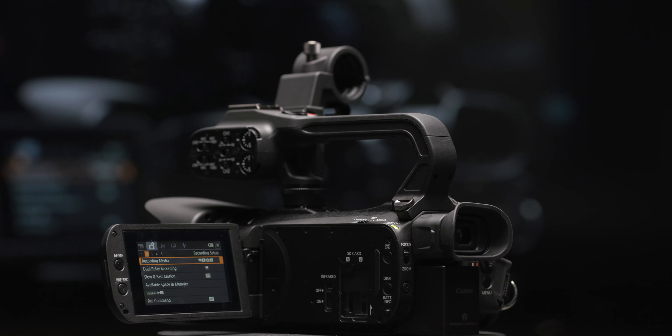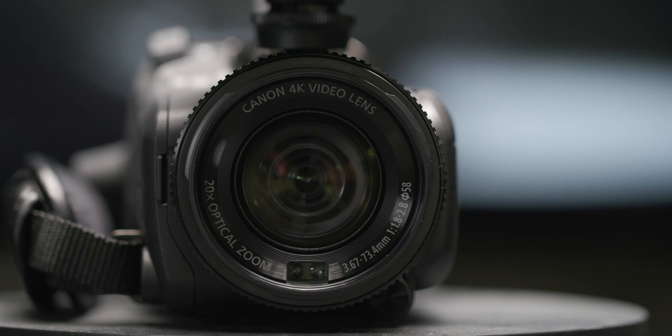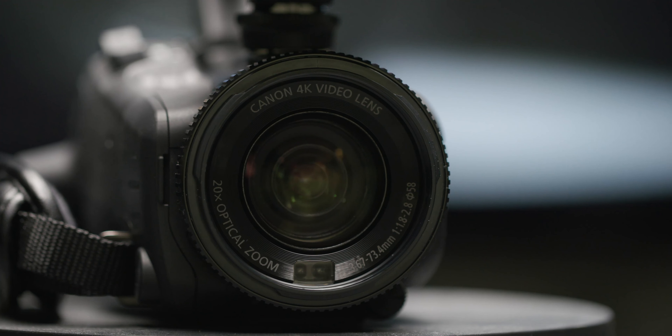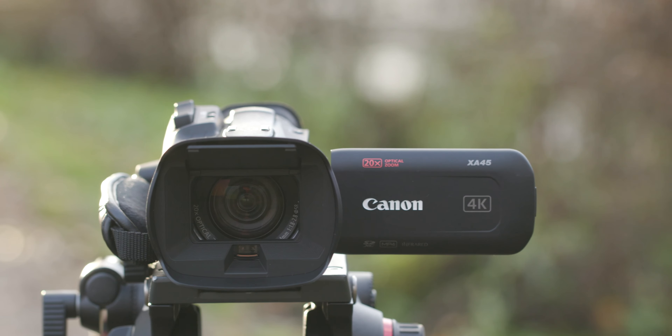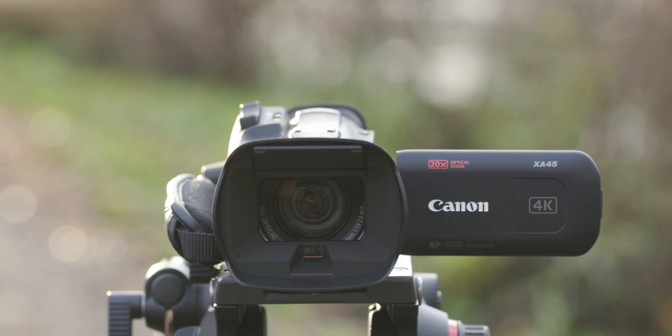Today I would like to introduce you to the XA45, a member of our professional compact lightweight XA series of camcorders. The XA45 shares the same feature set and compact form factor as its sibling the XA40, with the addition of a 3G SDI output terminal. For those of you who may not be familiar with the XA45 or the XA40, here are some of the main features that you will find with this camera.